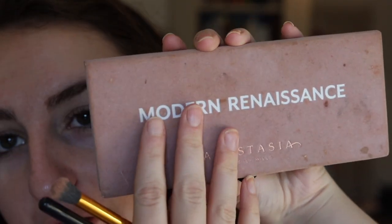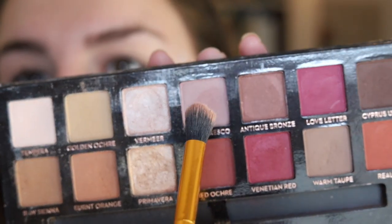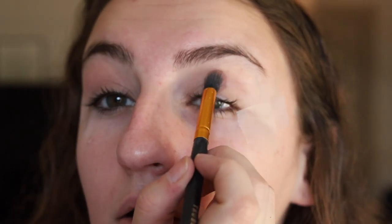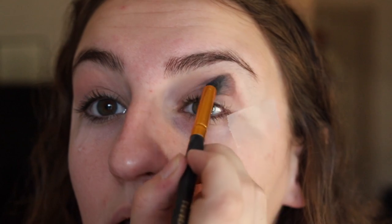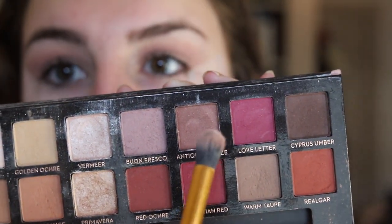Okay now we got our Modern Renaissance palette and with this creamy colored one, we got a little brush and we're putting it on our eyelids so we can't see how veiny they are. The goal here is to make them look as not human as possible. So we get this other plummy one and put it right there. It's really hard to get it symmetrical so we're just gonna keep on trying.